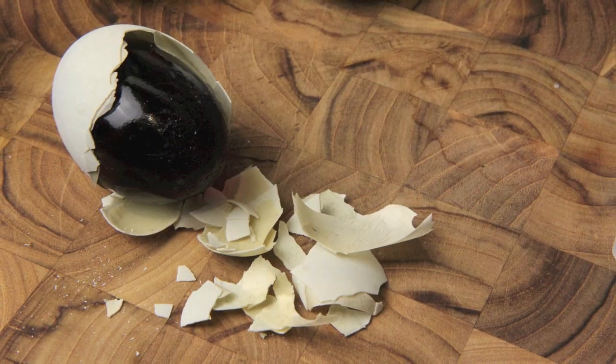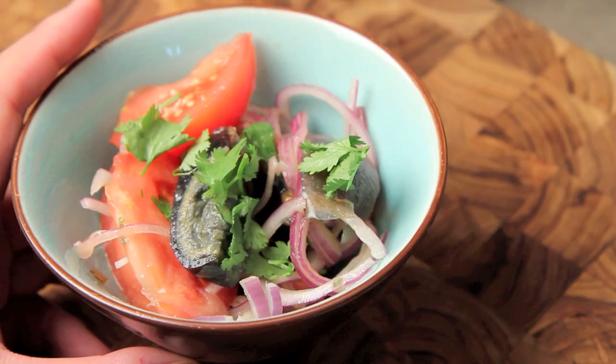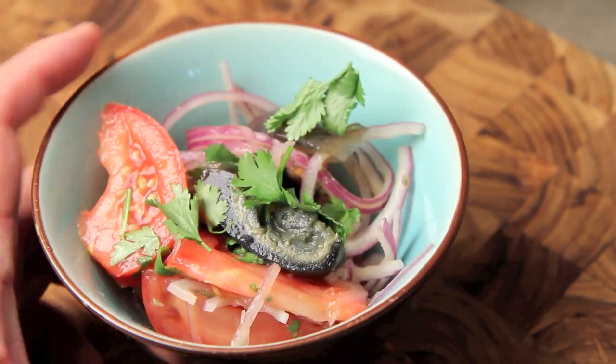As a result you get this transformation of color, texture, and flavor that is like nothing else. Normally I like to enjoy century eggs in congee with some pork, ginger, and a little green onion, but today I have a brand new recipe in this popular Asian tomato salad. This salad is very colorful, healthy, and really easy to do. The high notes from the cilantro, the fish sauce, and the citrus complement very well with the earthy complexity of the century eggs.